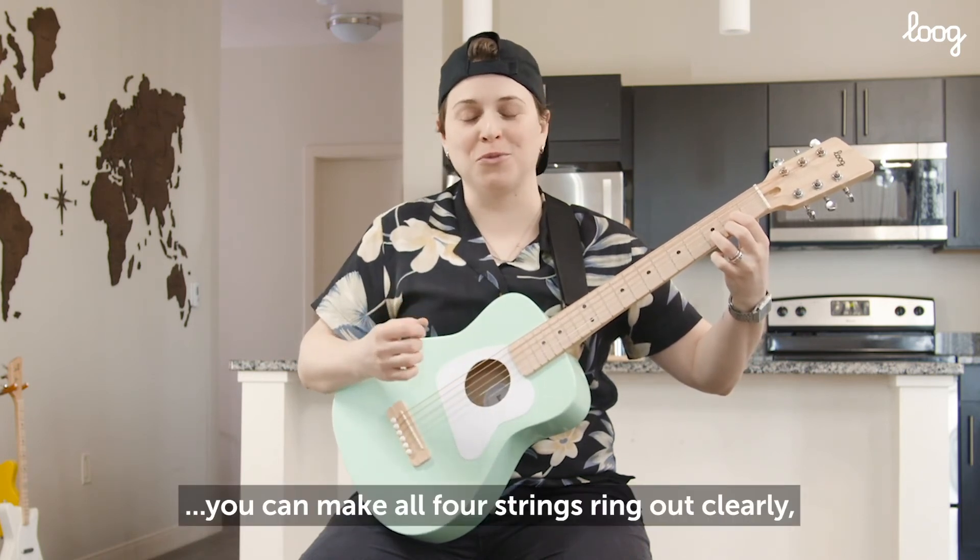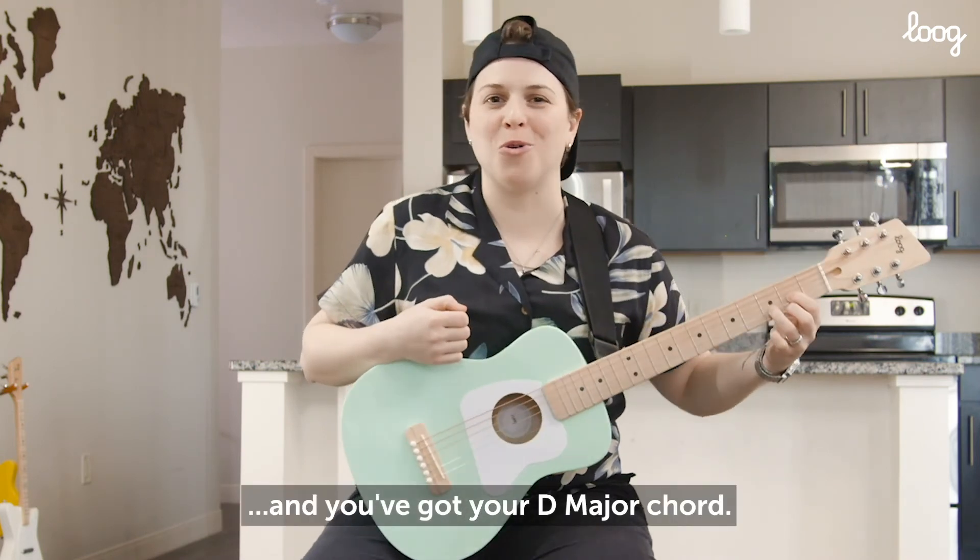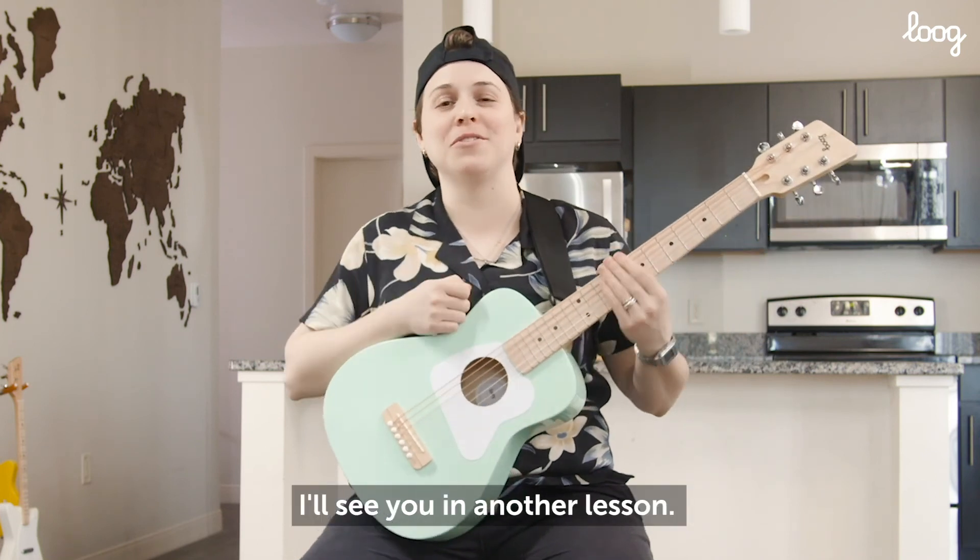So make sure you can make all 4 strings ring out clearly. And you've got your D major chord. Keep practicing — I'll see you in another lesson.